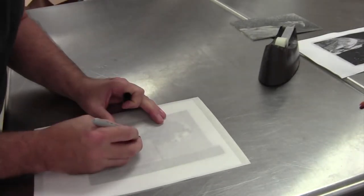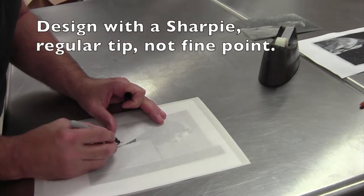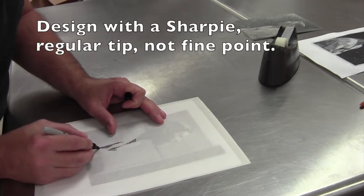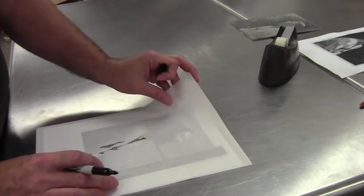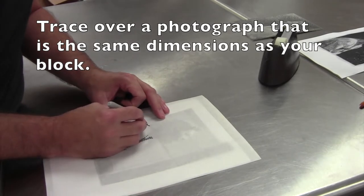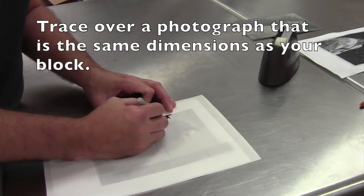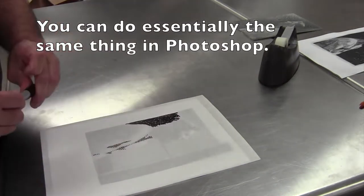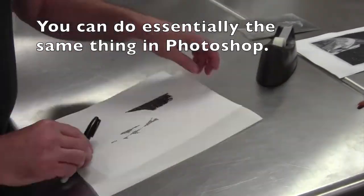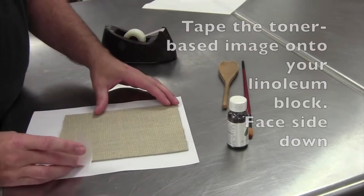I'm showing you a method of using a Sharpie traced over a photograph that is of the same dimensions as the piece you're going to eventually cut on the linoleum. Use the wide tip of the Sharpie because if your lines are too thin they'll break when you're actually carving. You can also do this in Photoshop, which is how I came up with the image I'm going to transfer next. I also designed so that there are elements where it is black on white and white on black.